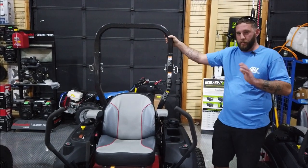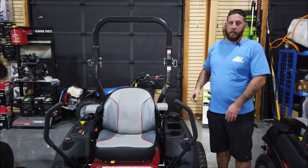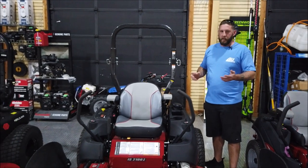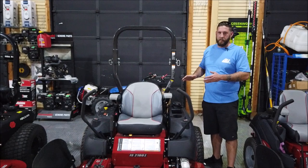We're here at SLE today to go over a quick video. Anytime you come see us for parts, we need to know your model number and your serial number, because a lot of these mowers have parts that are very specific to the range they fall in.